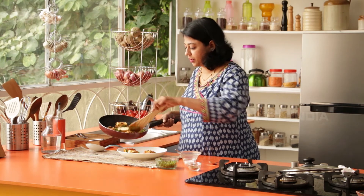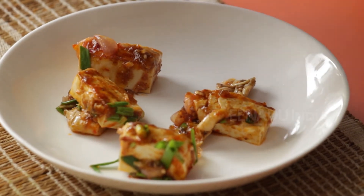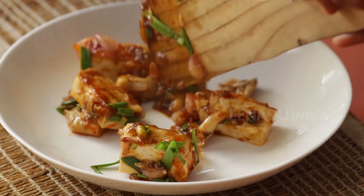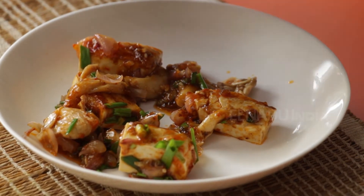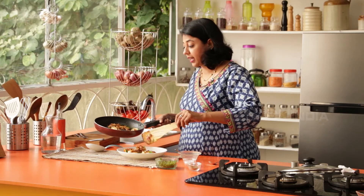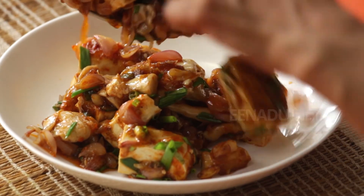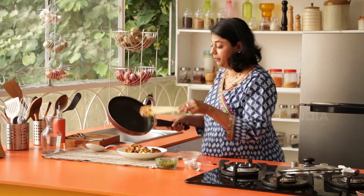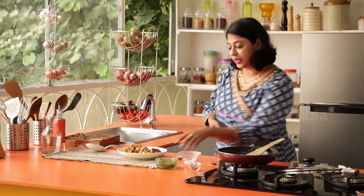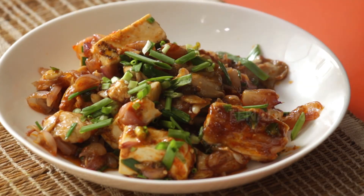Just look how delicious that Tofu is — with all the green chillies it's going to have such wonderful flavouring. You can serve this with noodles or plain steamed rice; it will taste just as good. Make sure you serve this when it's still hot or warm, because Tofu tastes best when it's warm. And there you have it — a really quick and healthy dish.